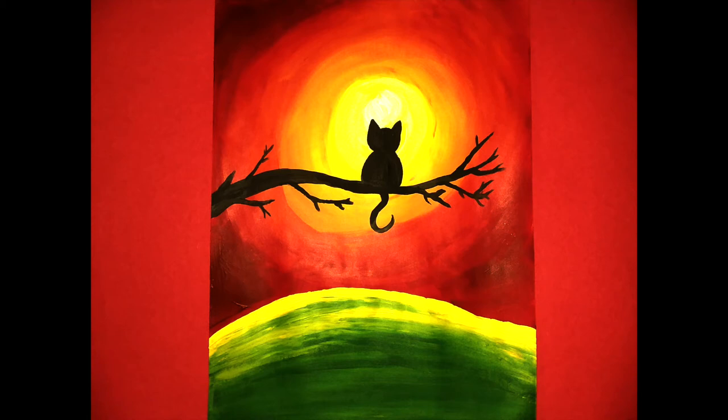That's all there is to our Sunset Kitty silhouette! If you make one and I don't get to see it in class, please tweet me a picture — I want to see your artwork. As always, have fun!